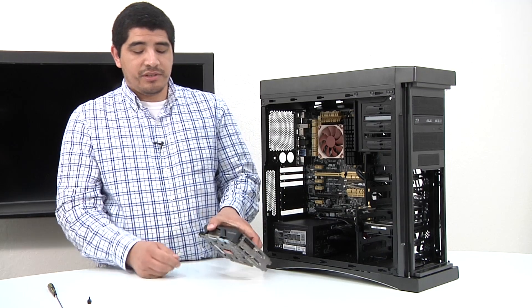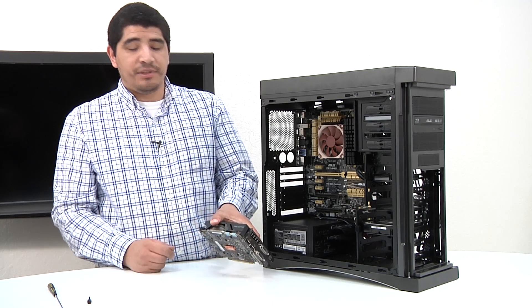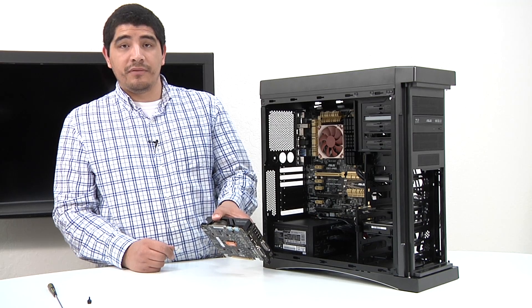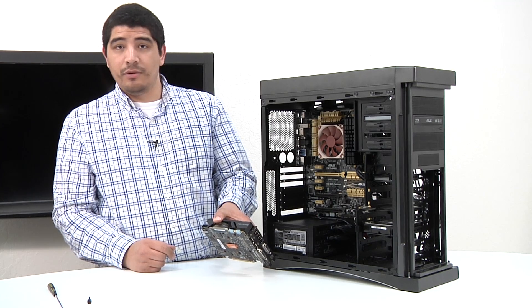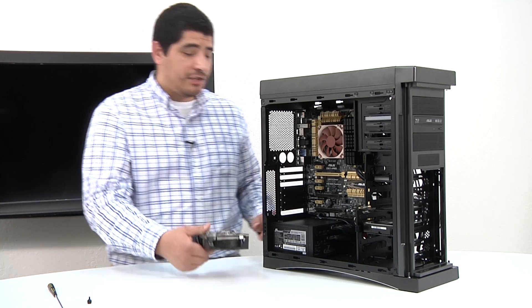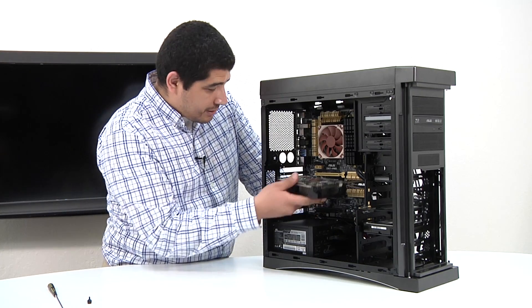Now, when we install it, you're going to see these two protective covers. Those are going to be for users that are utilizing SLI or multi-GPU configurations. If you're not using two GPUs, don't worry about them and leave them there — allow them to protect those SLI connection points. So let's go ahead and get this card installed.